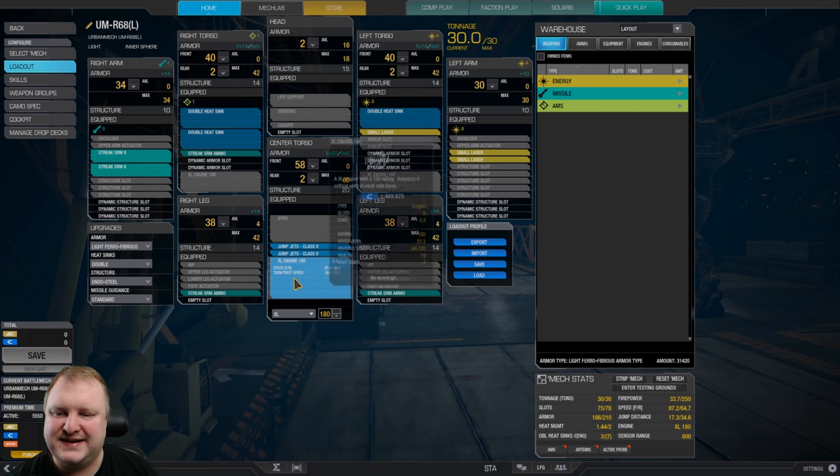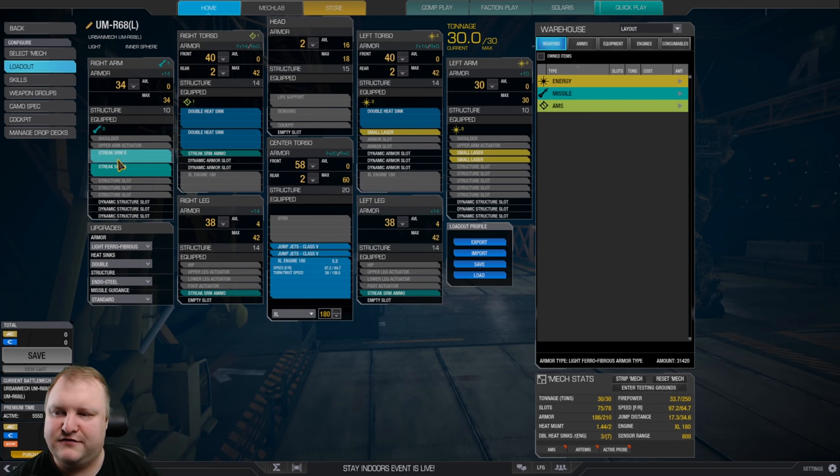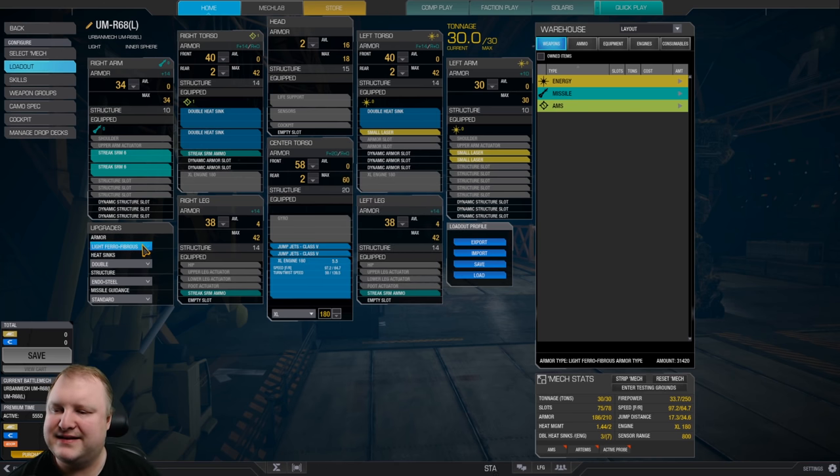The build is very simple. You use an XL engine 180. You use two jump jets. We have two streak SRM6s in the right arm. We've got three small lasers in left torso plus left arm. And the rest is just two double heatsinks on the right torso, one double heatsink in the left torso, and armor as much as possible, with the head shaved off quite a little bit. Double heatsinks, endo steel structure, and light ferro-fibrous complement all of this.